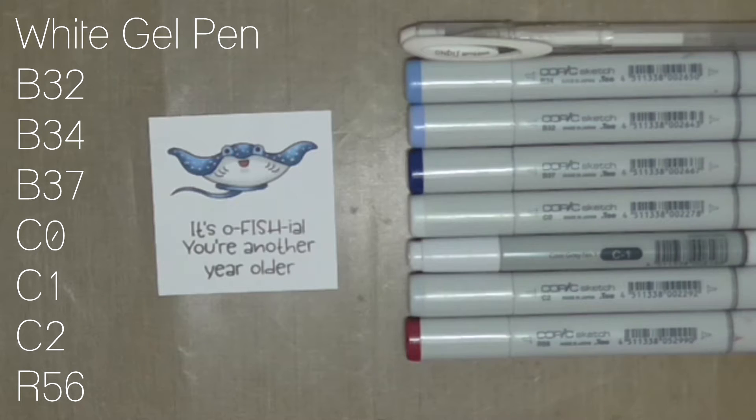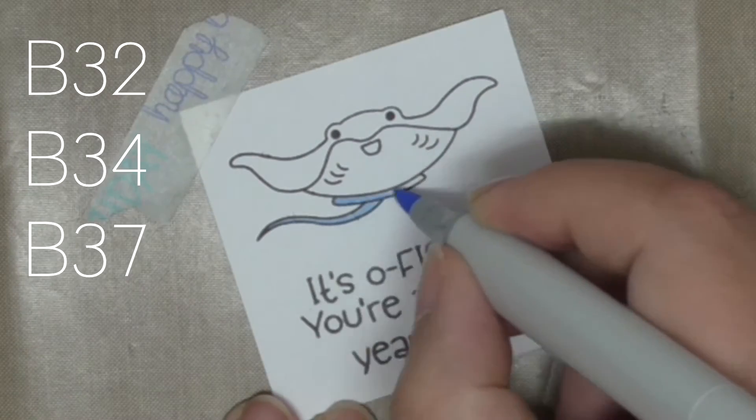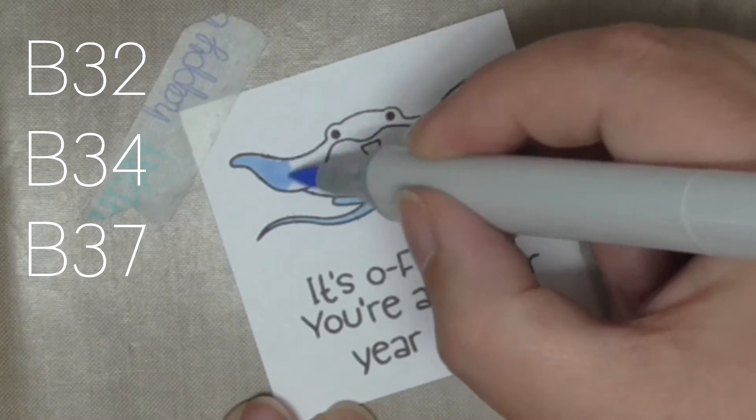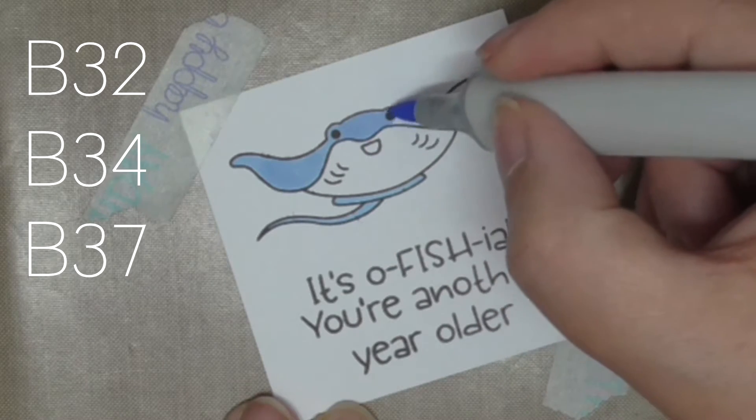On the screen you will see all of the colors and markers I've used, and you can pause and take a screenshot if you want to save that for a reference for coloring your own. You can also find details on my blog, which I'll link to in the description box below.